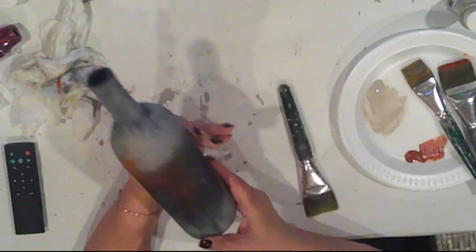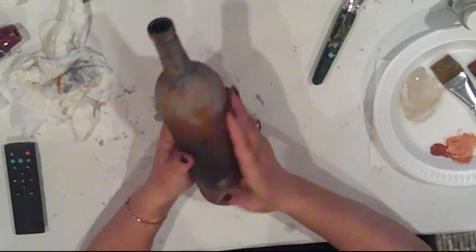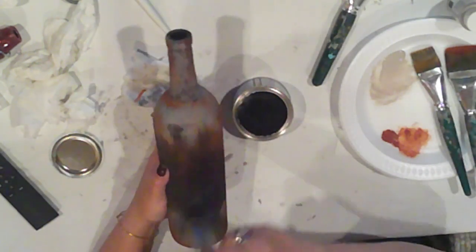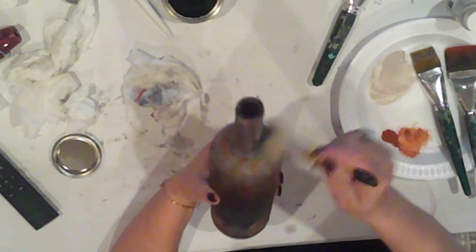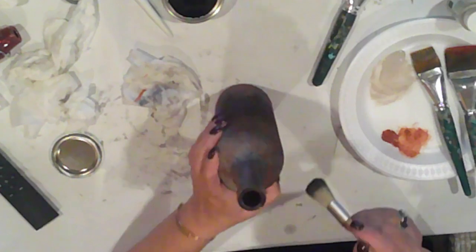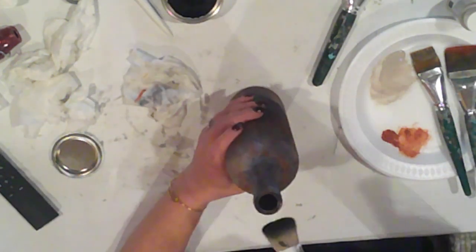I think it's looking pretty good so far and I'm pretty pleased with it, but I think I'm going to tone down that color a bit. I'll use Majoli black wax to turn it down just a hair. I'm dabbing it on and if I need to I can always wipe it back with a rag, but the brush is pretty good at feathering it out.